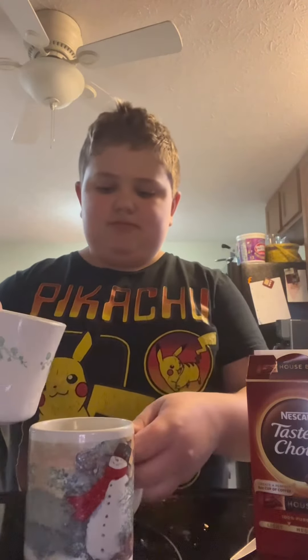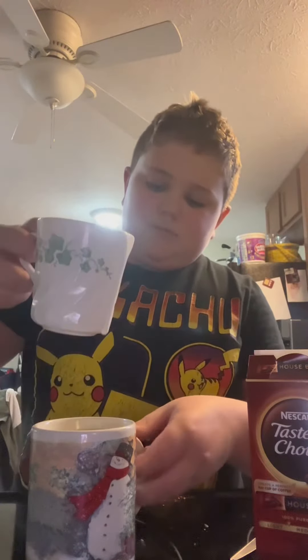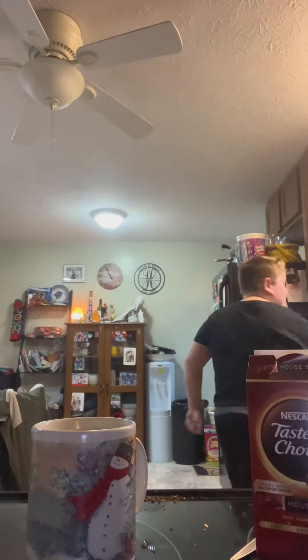Now we're gonna pour this over and we'll be done. That's how you make a coffee with cold foam! Come back tomorrow to see a video of me unboxing and making a coffee with my new espresso machine that I can't wait to open.